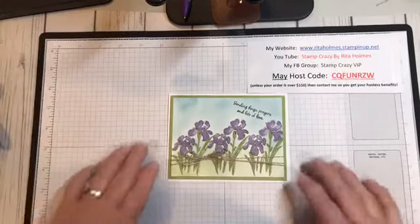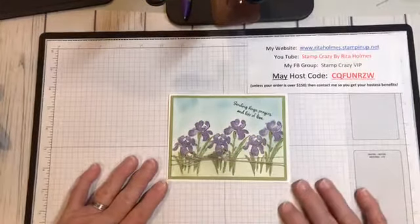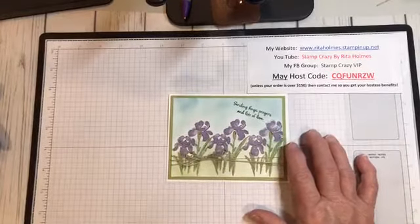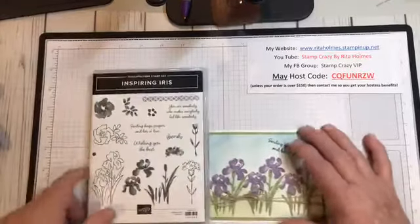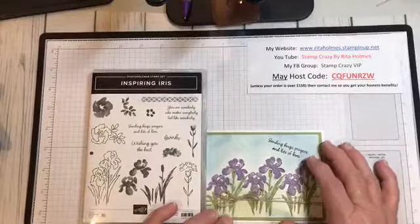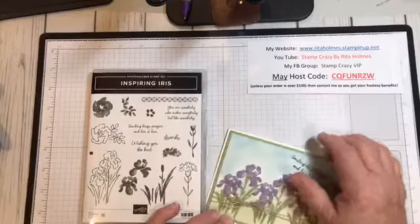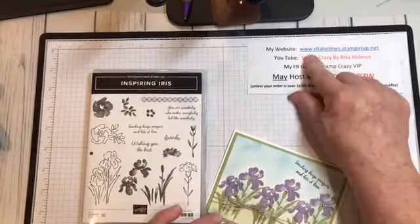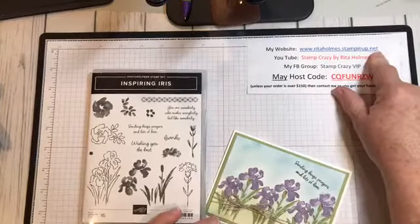It's a very easy technique and what I did is I took the Inspiring Iris stamp set from Stampin' Up. I am a Stampin' Up demonstrator and I have a website which is www.retailaholmes.stampinup.net.